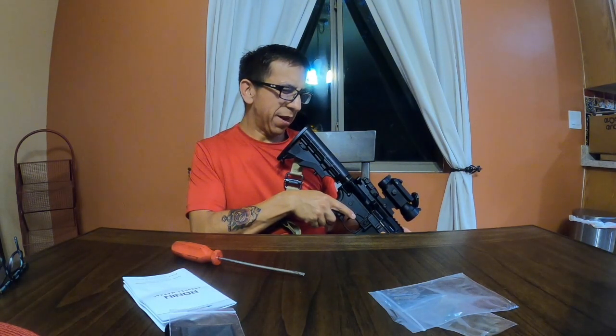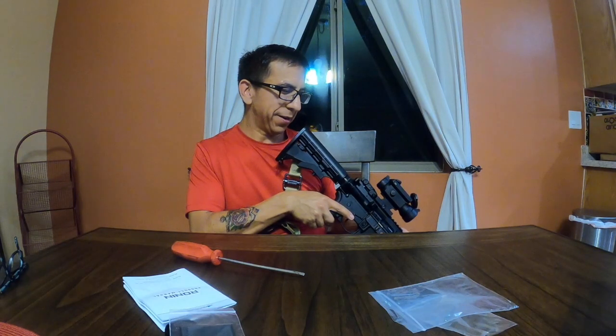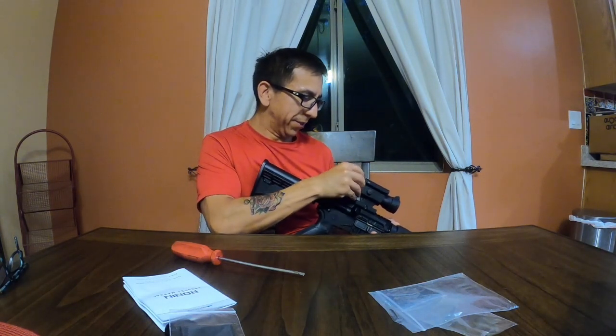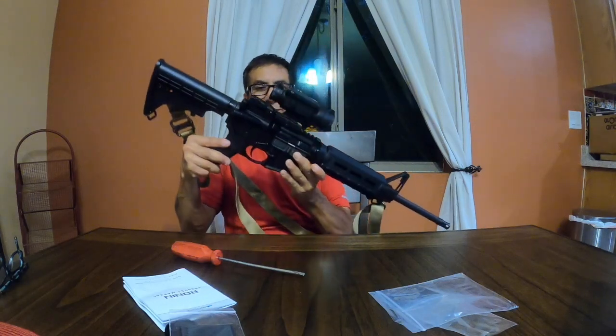You just lock it in with your front iron sight, I think. I'm going to take it to the range and do a follow-up video on that. But for right now, this thing is pretty slick — I think it dresses up the rifle pretty nicely.